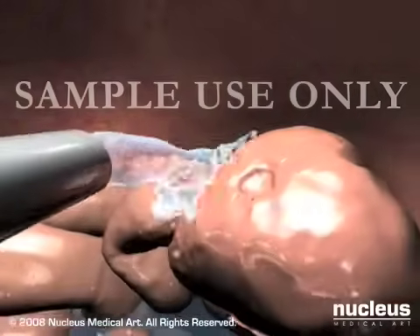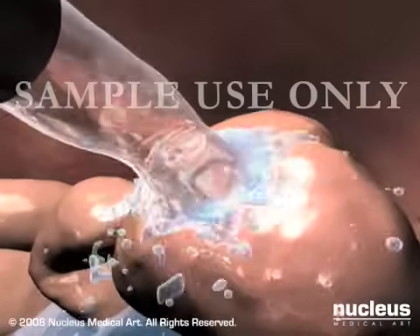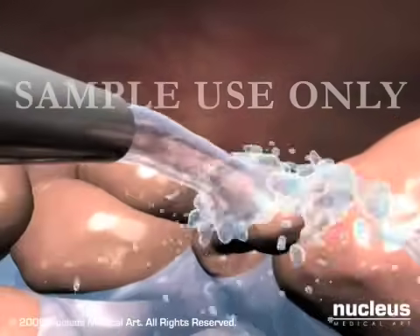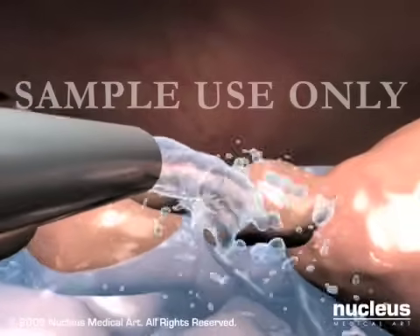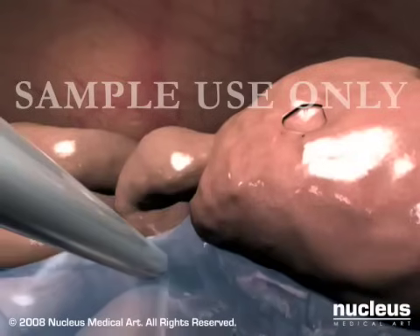After your appendix has been safely removed, your surgeon will instill warm, sterile salt water through one of the ports into the abdomen to cleanse the abdominal cavity and remove any traces of infection. The salt water is then suctioned out.